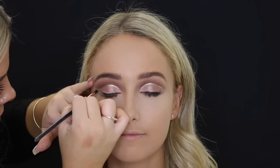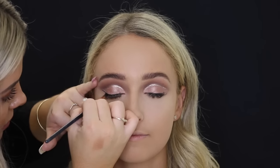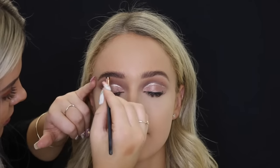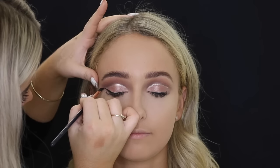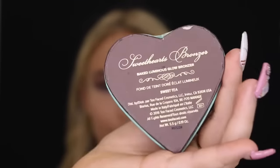Then taking the Maybelline Eye Studio Gel Liner in Black to use for the wing. I like to map out the wing first and then go ahead to line the top lash line. I have a video on how to do a winged liner on my channel if you're interested. Then for bronzer, I'm using the Too Faced Sweethearts Bronzer on an angled brush and just bronzing up her face.